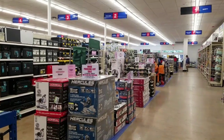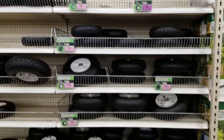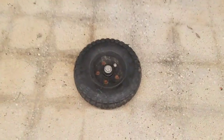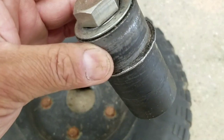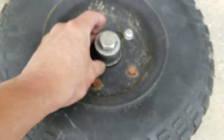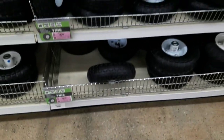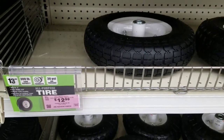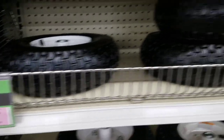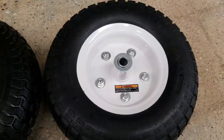I'm here at my local Harbor Freight Tools in the wheel area. I brought my go-kart wheel — the hub just came right off. I could have welded it back, but I'm not the best welder. It's a 13-inch wheel and they have a lot of them. Got one here for $12.99 and one for $14.99. Let's see the difference between the two.